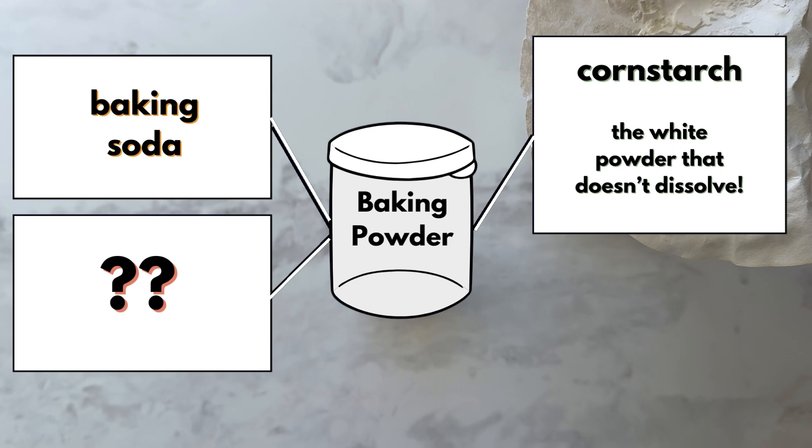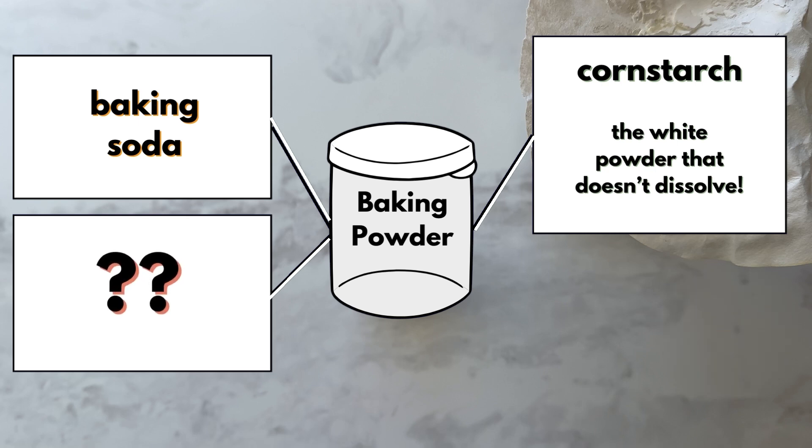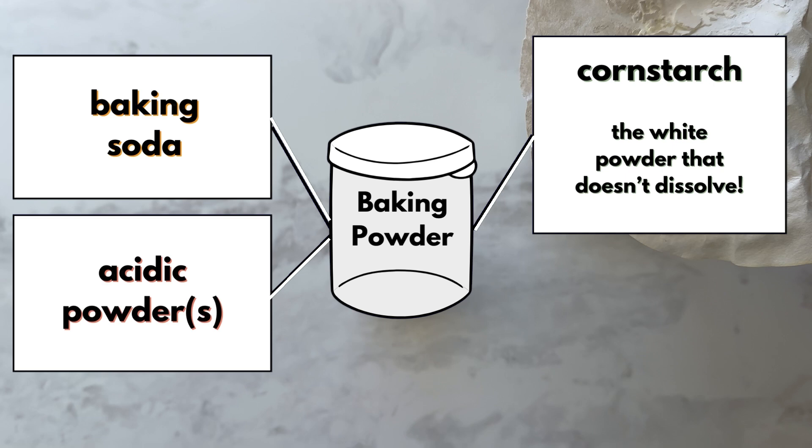In addition to the baking soda and the cornstarch, there's actually another ingredient in there. Knowing everything you know about baking soda, acids, bases, neutralization, and pH, can you think about what else might be in this mixture of baking powder? In addition to baking soda and the cornstarch, we have an acidic powder — and sometimes two acidic powders — depending on the exact type of baking powder.